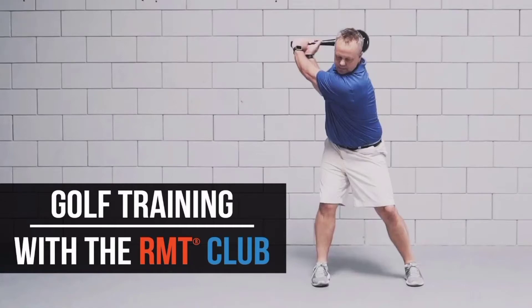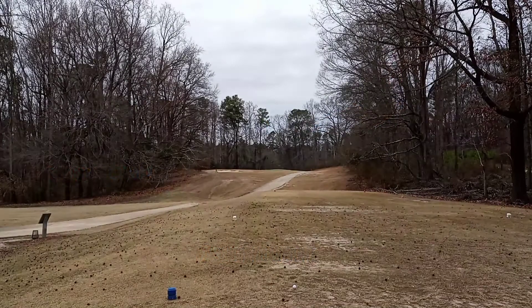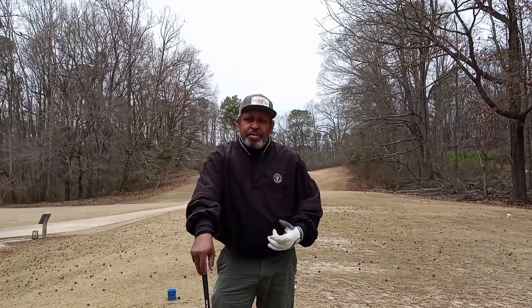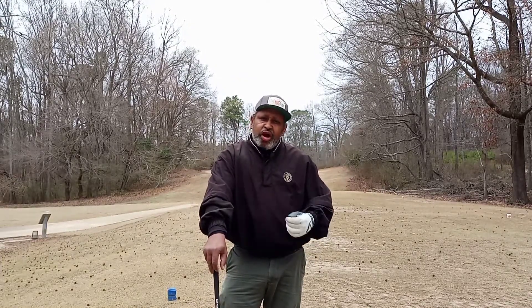So I've been working with the RMT club for three weeks now, and I'm telling you the swing has gone to a whole entire different level. This week I achieved another level of mobility, stability, and flexibility, and it's 100% due to the WEC method, the RMT club.